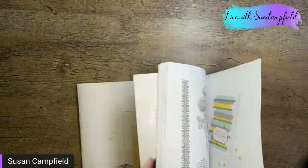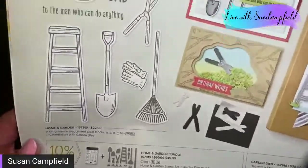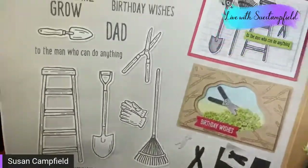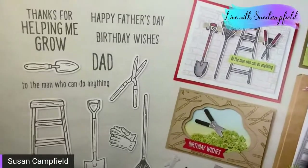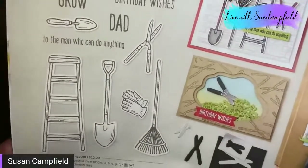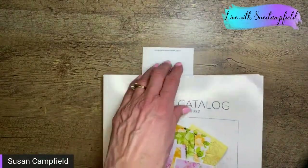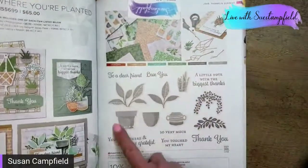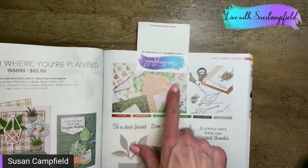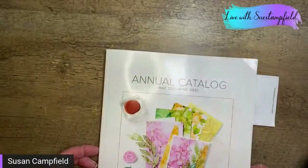One of the sets we're focusing on is called Home and Garden. There's a Father's Day sentiment and 'to the man who can do anything,' so it works for masculine cards, but you can do so much else with it. We're pairing it with the Plentiful Plants bundle from the annual catalog, with its matching dies, and a designer series paper called Bloom Where You're Planted.